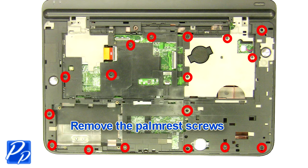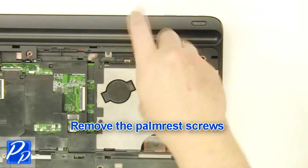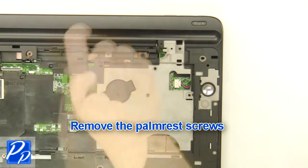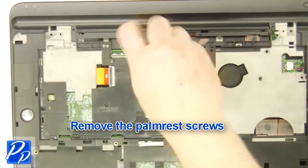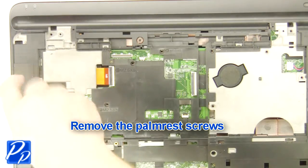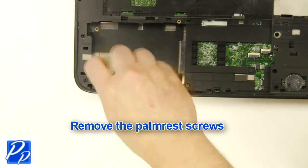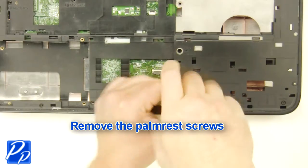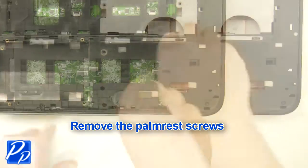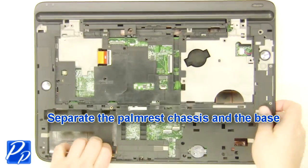Remove the palm rest screws. Remove the right hinge screws. Separate the palm rest chassis and the base.